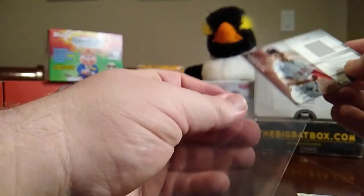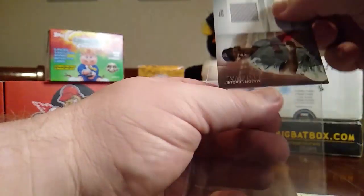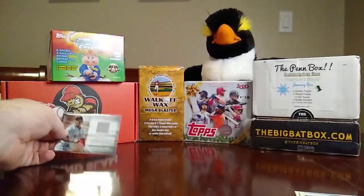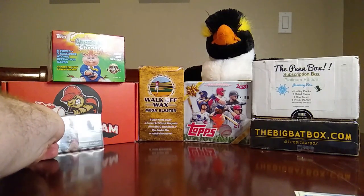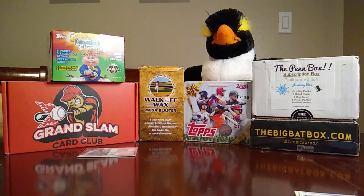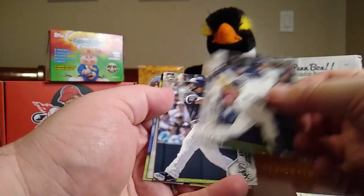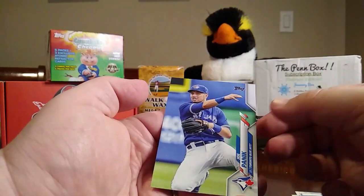Let's put that up there. The rest of the cards here: a Franchy Cordero, Edwin Encarnacion, Wade LeBlanc, and Joe Panik. That was a pretty good pack — enjoyed that one.